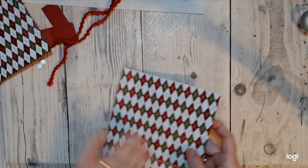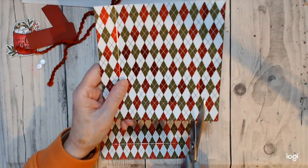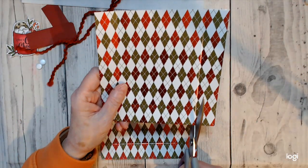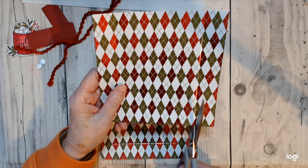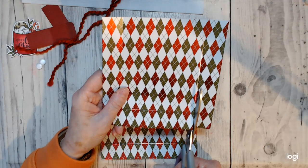Now we're going to join two of these. We're going to cut up the bottom on both of them, and then join them together to make one long piece.